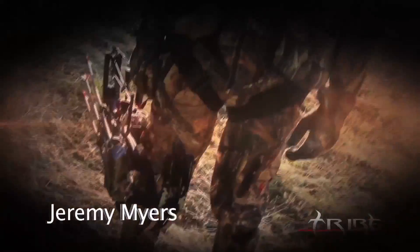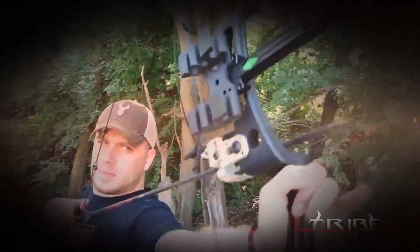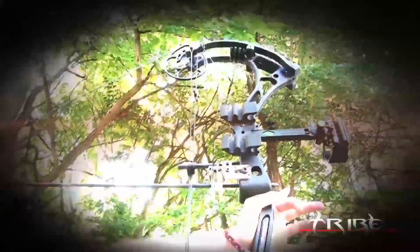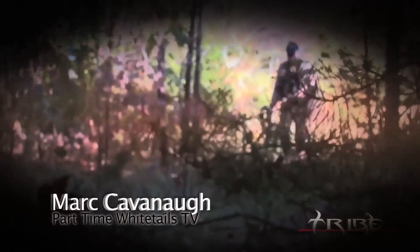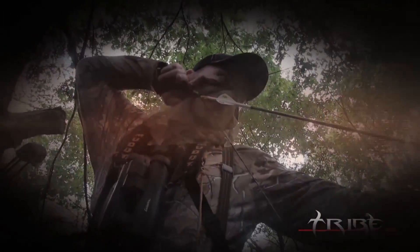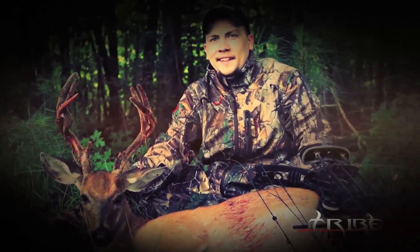I'm Jeremy Myers, and I just switched to Tribe Archery. This year I'm shooting the Tribe Kinetic. This bow is super fast, super quiet, and super smooth — built with the bow hunter in mind. Tribe Archery's tagline is Born to Bow Hunt, and that's exactly what these bows were designed to do. This year has been one of my best years to date. From the whitetail woods to the 3D range, my Tribe Archery Kinetic was in hand. I was able to tag out in North Carolina and take first place in the North Carolina-Virginia Dual State ASA Qualifier, much due to the unmatched performance of Tribe Archery. Smooth, fast, and accurate — Tribe Archery is born to bow hunt and built to win.